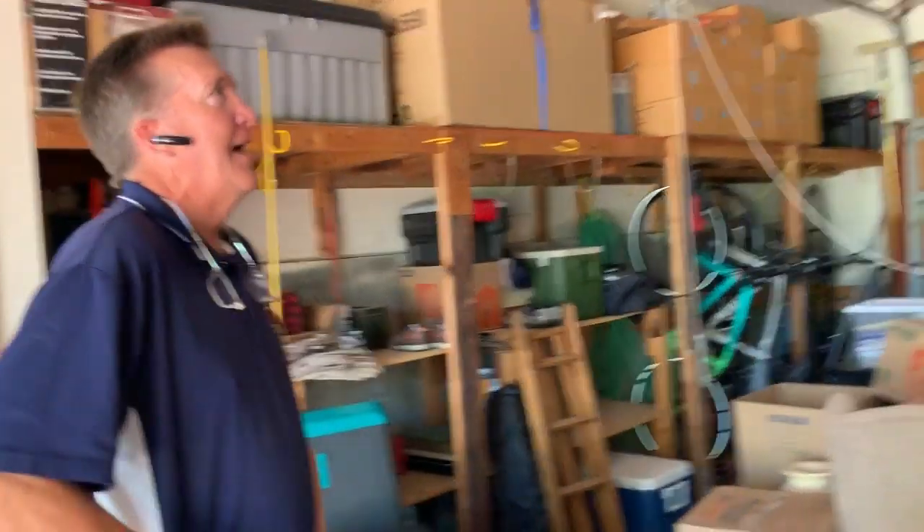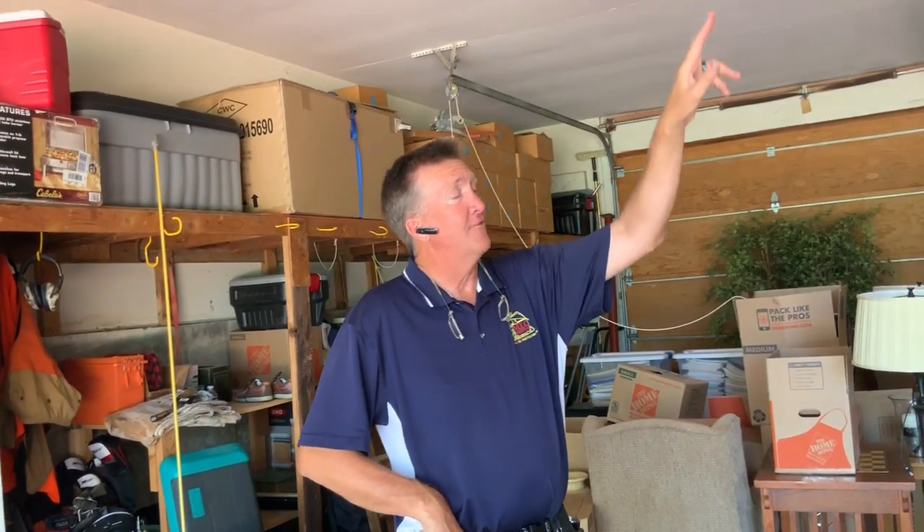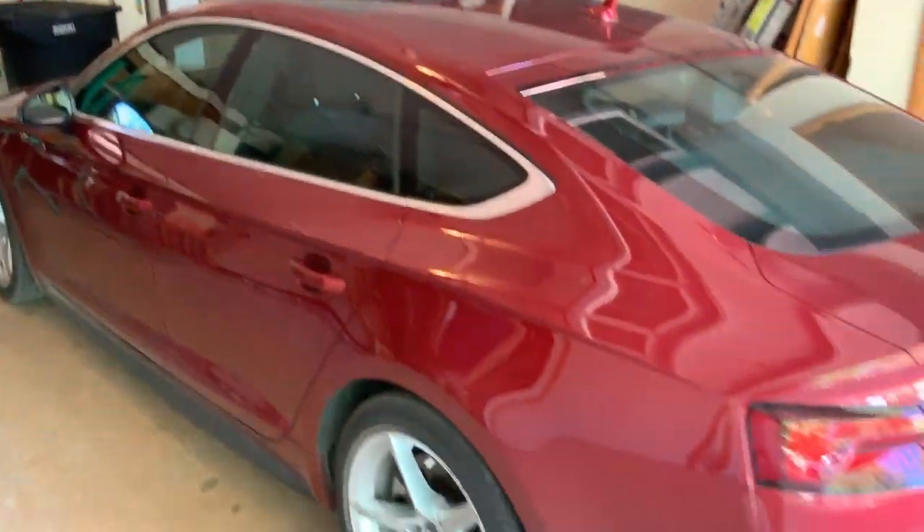Now up here in the attic, I don't know what's going on — nothing you can pay me, I don't care how much you increase my fee. I am not putting my ladder over that access point. It's just not happening.